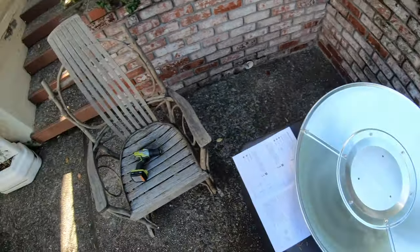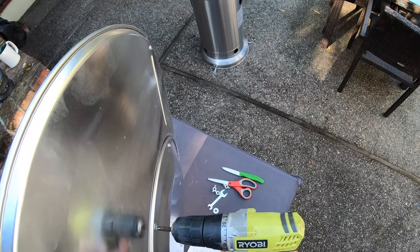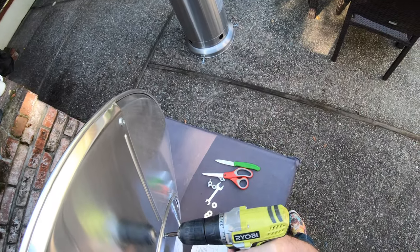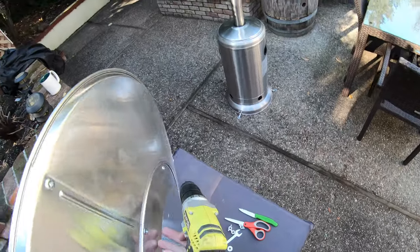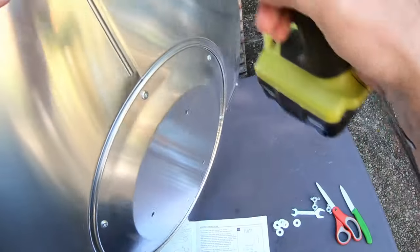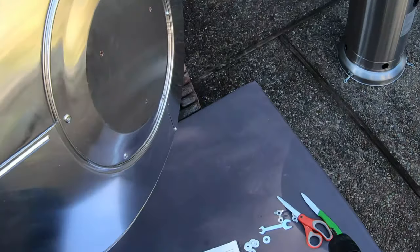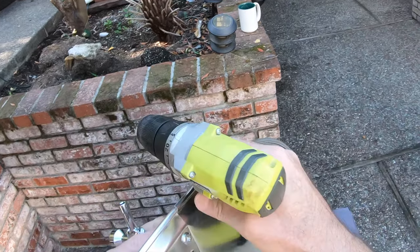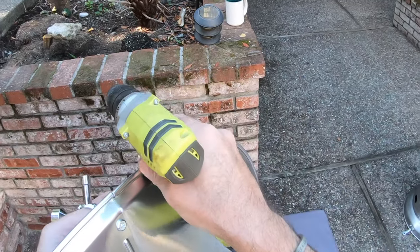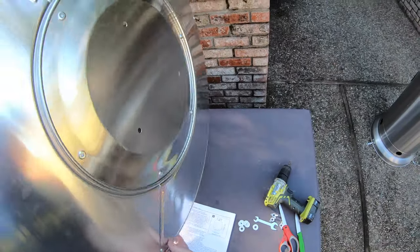Time to use the cordless screwdriver to tighten them all up. Tighten the inside ones first — put the spanner on the nut and use the cordless driver to drive the screw. Walk around and do all of them. For the outer three, a hand screwdriver might actually be better than an electric one as it's putting a bit too much pressure. Nut driver on the back, tighten. That is finally step eleven done.